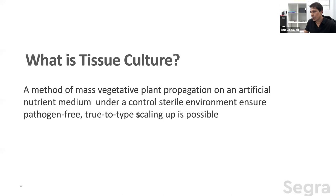Let's start with plant tissue culture. What is plant tissue culture? It's a vegetative plant propagation method where, rather than using a greenhouse or outer environment, we use a controlled sterile environment with artificial nutrients and growth regulators. We control the growth and production ability of the plants so they multiply as required. The plants are normally always true to type, pathogen-free, and disease-free.